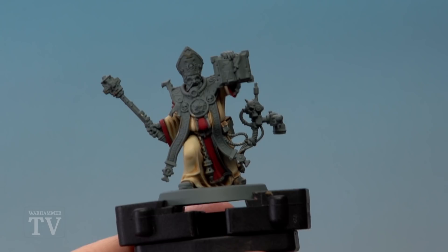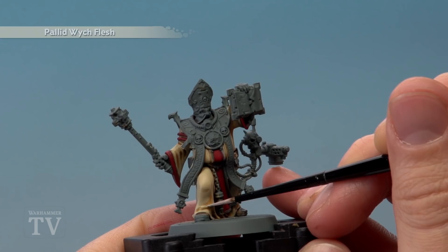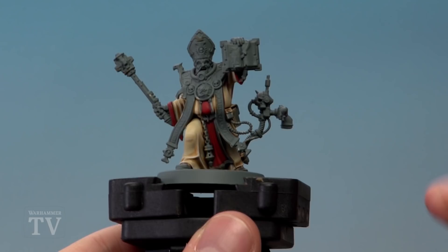Once those shades are dry, we're then ready to highlight, starting out with Pallid Witch Flesh for the cream-coloured robes. Using your small layer brush, just follow along all the sharpest edges and creases. Then using Wild Rider Red, repeat this technique on the red robes, highlighting along all those sharper edges and creases once more.